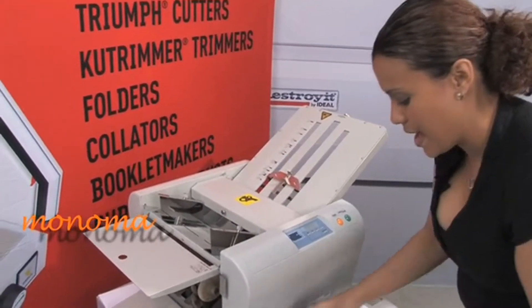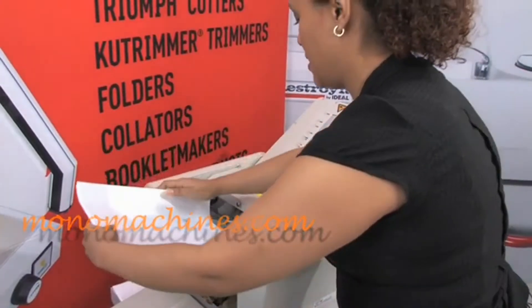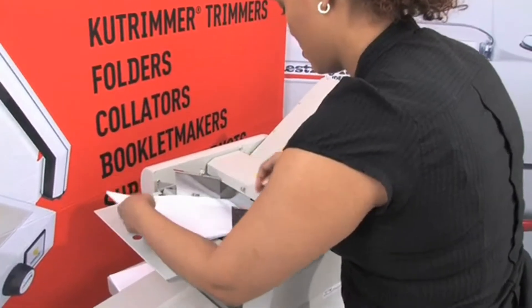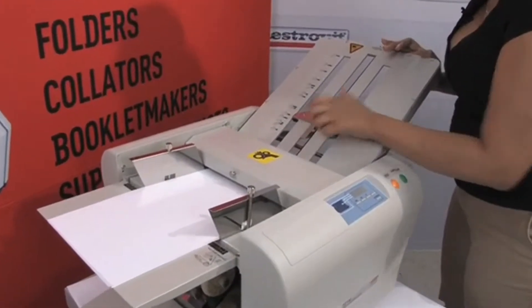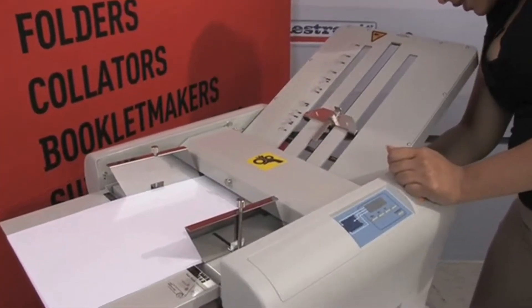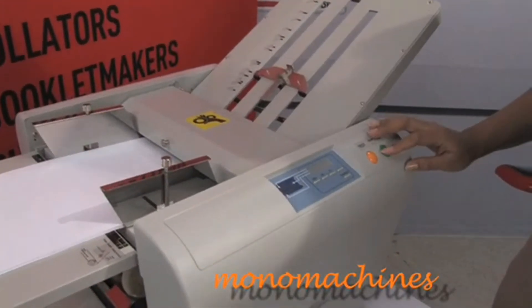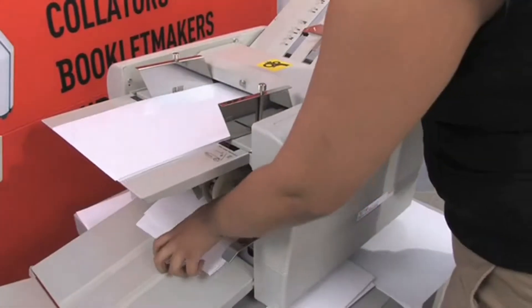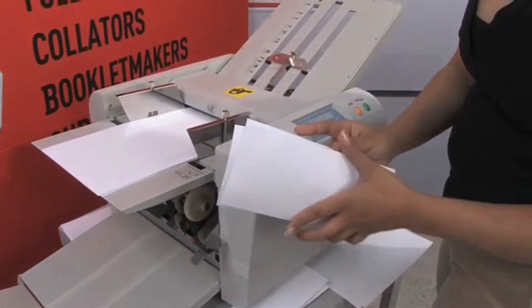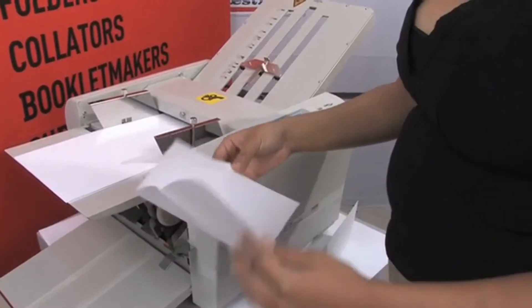Here we have 8.5 x 14 and we'll set it into the feeder. We'll set the style that we want for 8.5 x 14 and test it out. You get the two samples like I mentioned before — you get a nice fold.